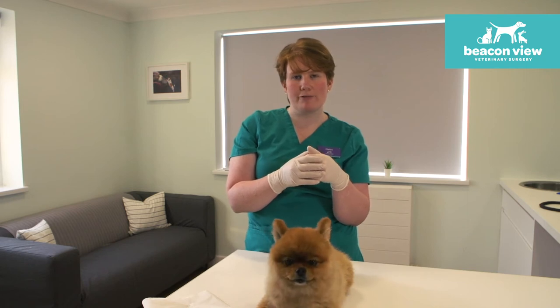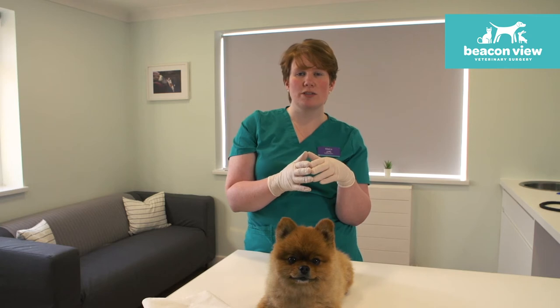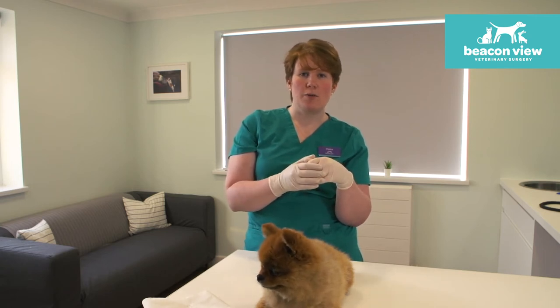They can become quite painful, so if ever you're doing this and your dog won't let you do it or seems particularly unhappy about things, I'd much rather you just give us a call and we can have a chat rather than getting into any trouble.